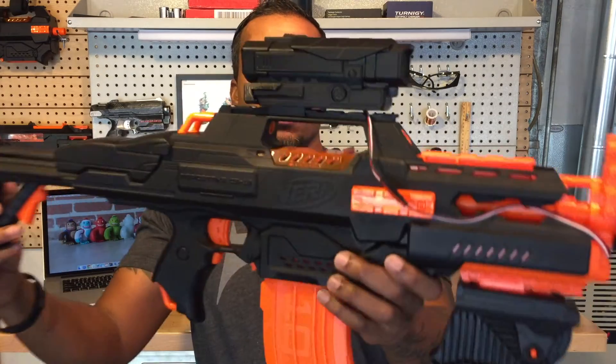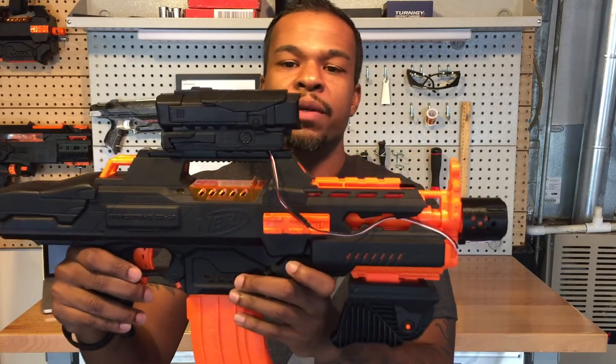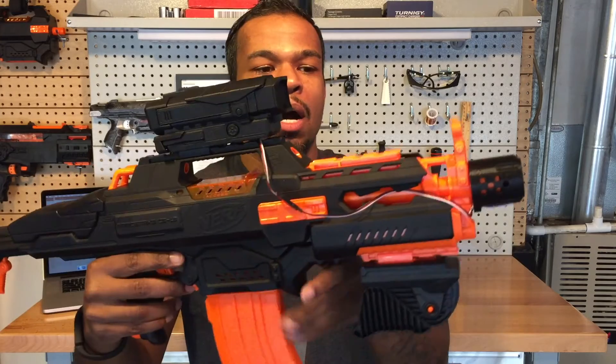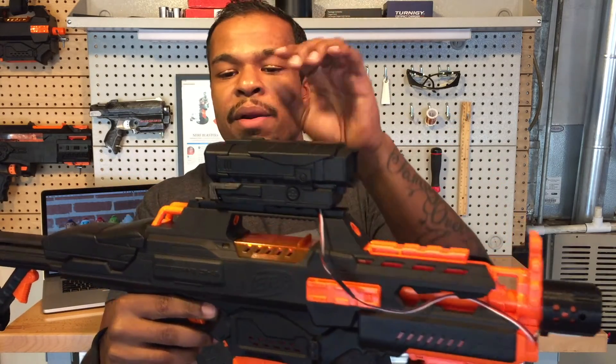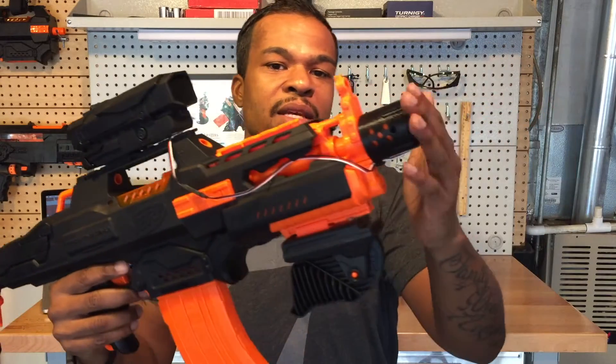If you're interested in this, I will be offering on ammocounter.com the whole set — the nitron blaster with the Arduino, with the kit, with the battery, 3D printed pieces, and this piece at the end.